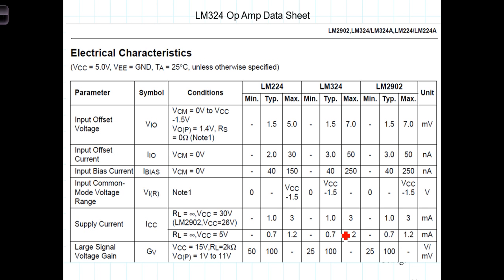Manufacturers specify a range of VOS in the datasheet. VOS may be either a positive or negative value and is typically on the order of 0 to 5 millivolts. Here we have the input offset voltage, referred to as VIO. The minimum would be zero, typical would be 1.5 millivolts, and a maximum of 5 millivolts for the LM324 operational amplifier.